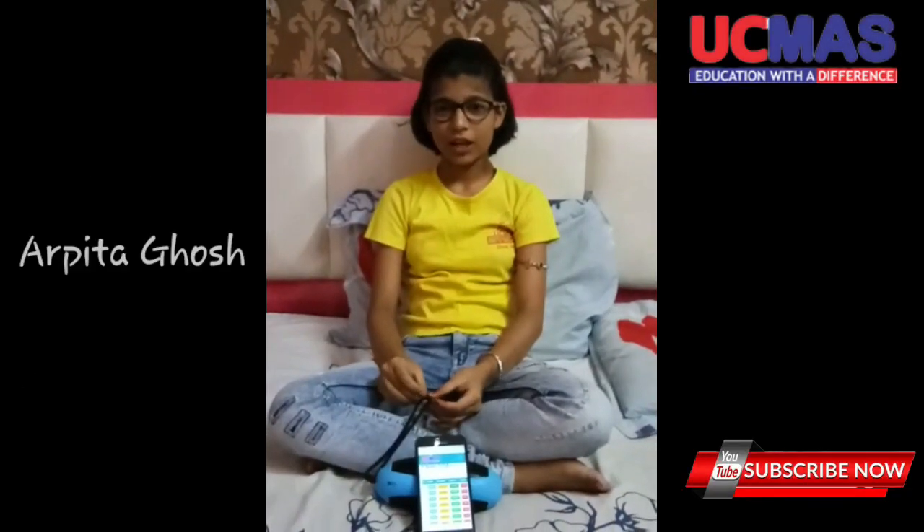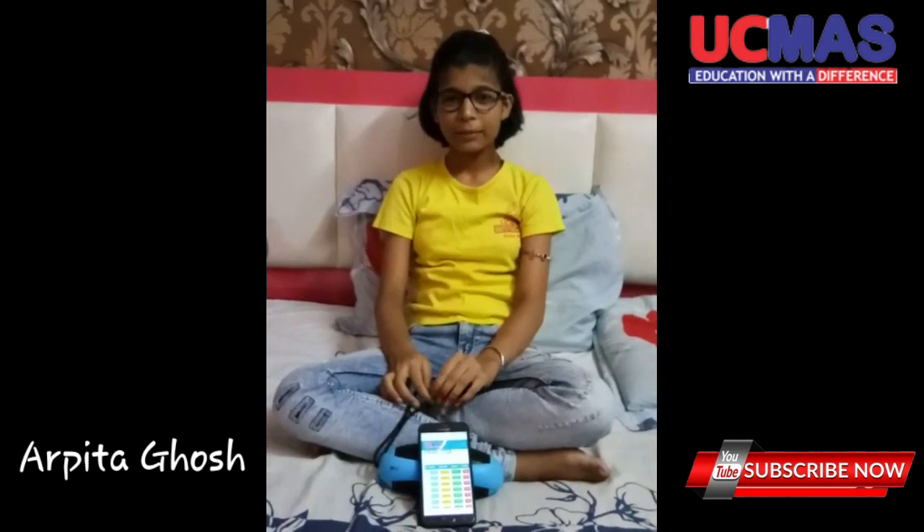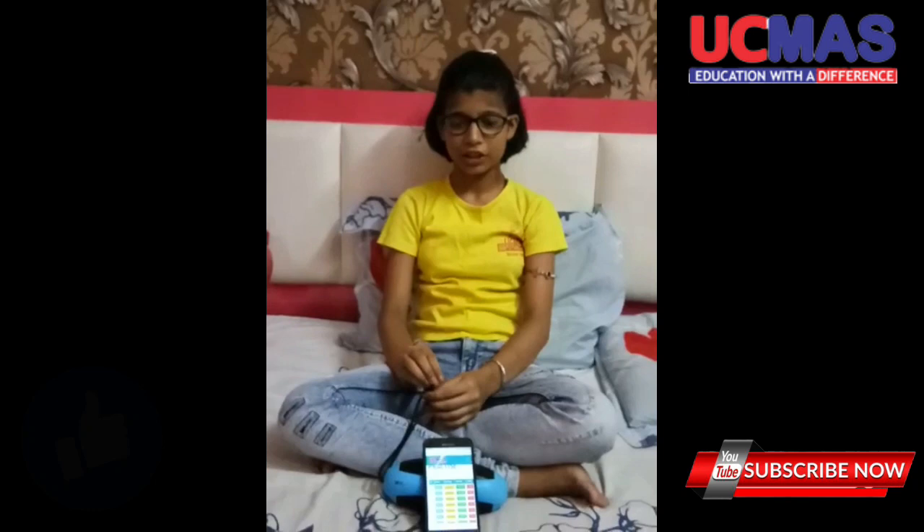My name is Arbita Ghosh. I study in S.K.'s Public School in Standard A. I am a student of Mr. N.A. Today I am going to do 2-digit 30 rows.